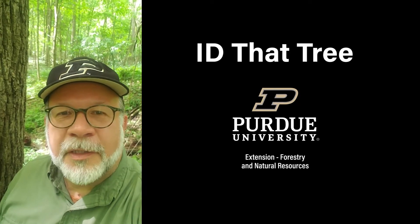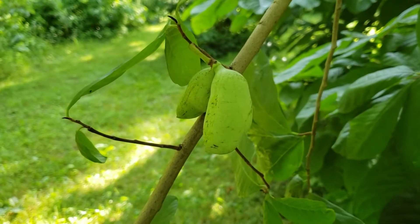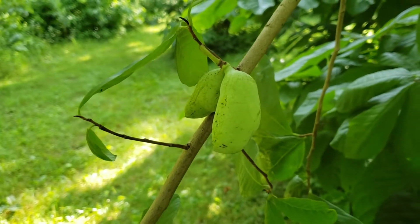This is Lenny Farley, Purdue University Extension Forester. Now let's ID that tree. On today's ID that tree, we're going to introduce you to one of Indiana's prominent fruit producing trees, and that is pawpaw, also called Indiana banana.